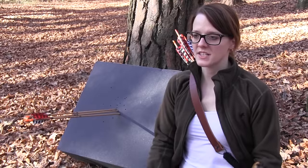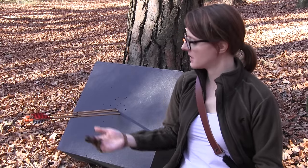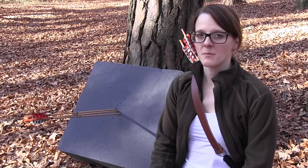With the right technique and a little bit of practice you can get very good in a short time and make good groupings like this here. But there's one more thing that I want to show you.